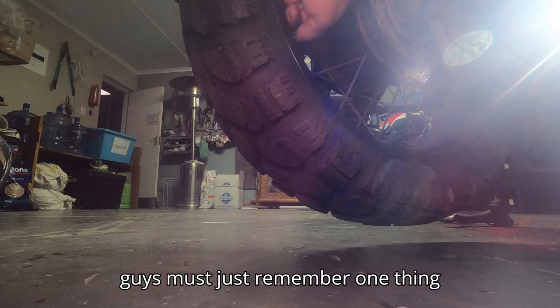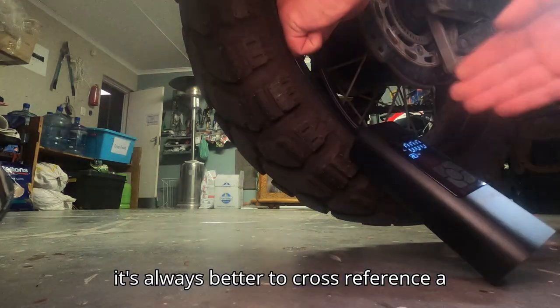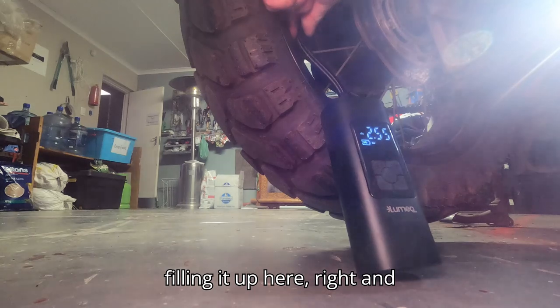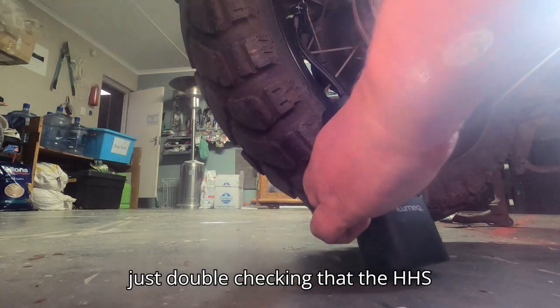You guys must just remember one thing when doing this with the wheels — it's always better to cross-reference a few times. What I mean by cross-reference is: filling it up here at home and then going to the garage and just double-checking like that.